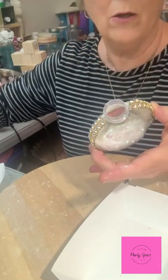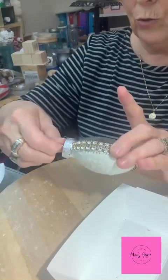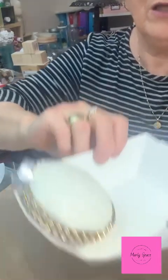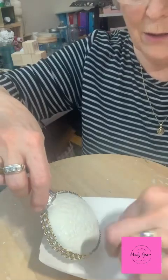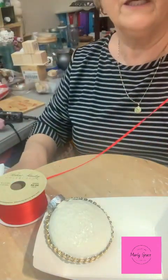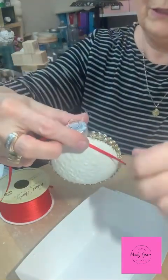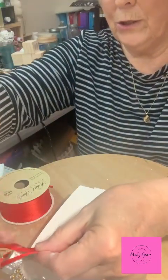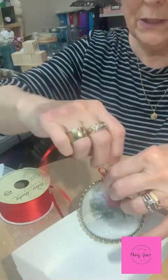Let me put the cap back on — you can paint the cap if you want, leave it silver, make it gold, or black. I think it looks fine as is. You can see the hologram starting to work — look at that, see how pretty, it's reflecting light on the tray. Let me get some red ribbon and tie a cute little bow on this. Just bring it around to the front, try not to mess it up too much, tie a red bow and cut the ends off — ready for the tree.